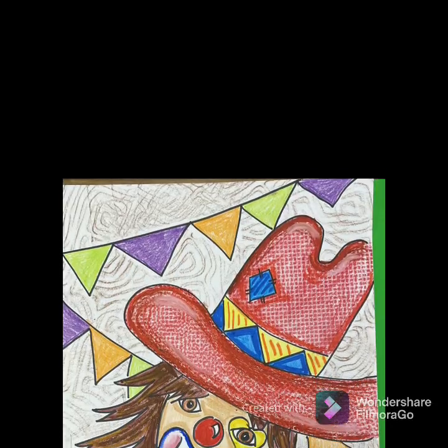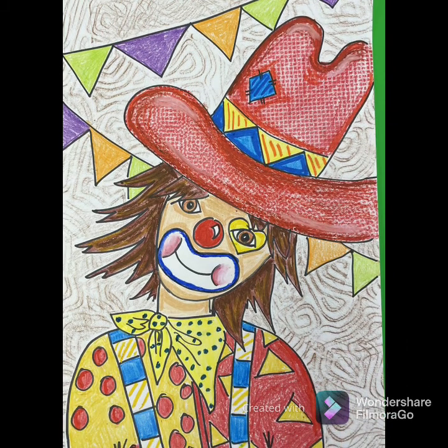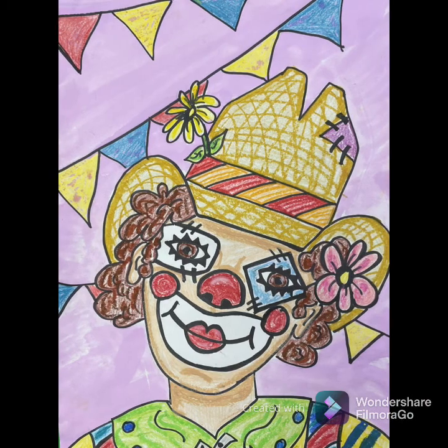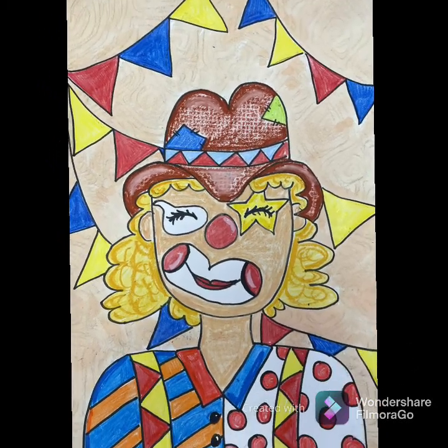Here are some examples of my finished rodeo clown — this is the one I just showed you, and here are a couple more that I've done in the past. I hope they give you some inspiration for yours, and I can't wait to see what your rodeo clowns look like. Bye!